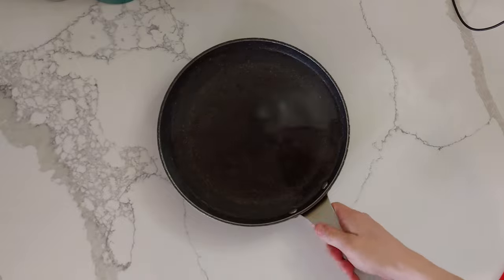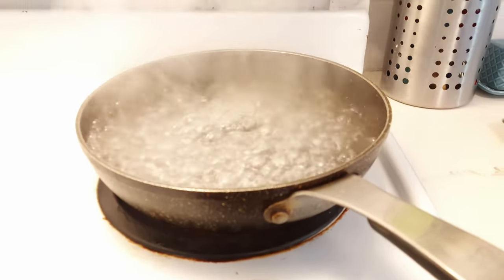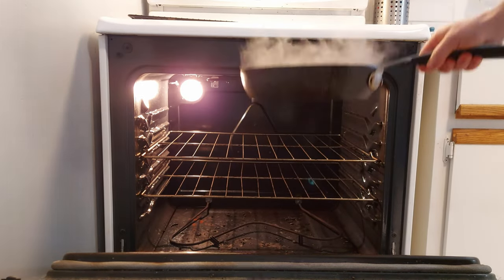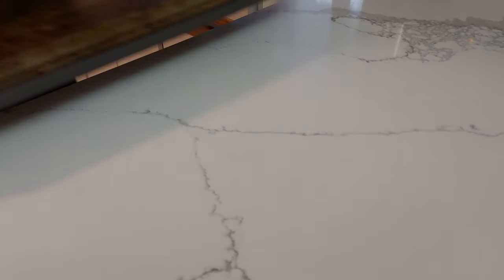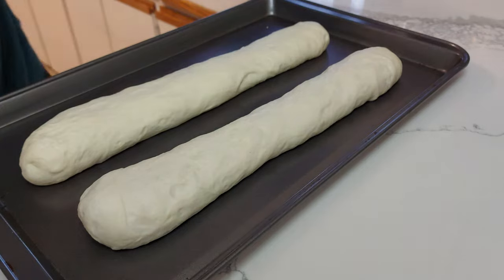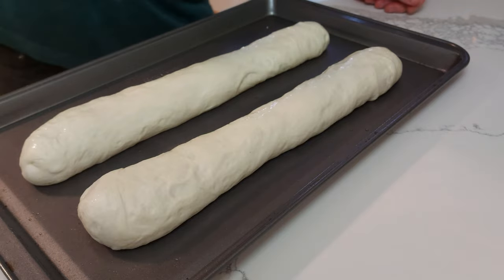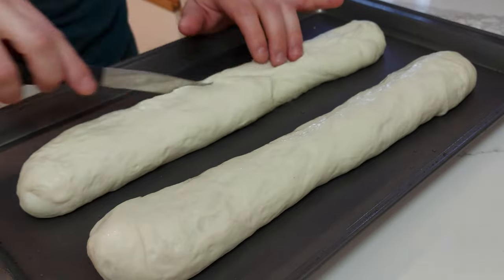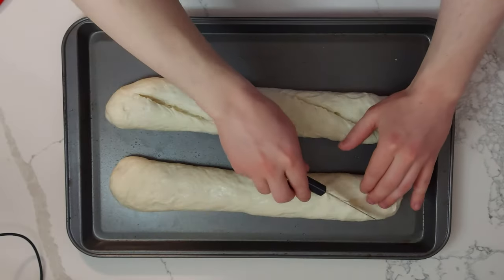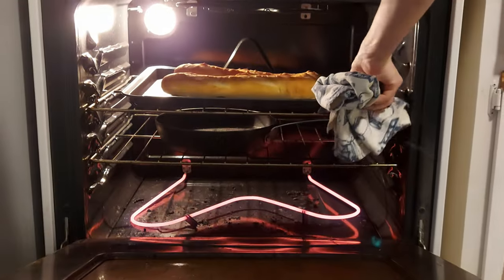When your dough is almost done proofing and has almost doubled in size, preheat your oven to 475 degrees Fahrenheit, fill an oven-safe pan with water, put it on the stove to boil, and once it's boiled stick it in your oven to create a steamy environment for your bread. Once you're ready to bake, wet the outside of your loaves — I'm using a spray bottle, but you can use a basting brush or even just your hands. Score them mostly lengthwise three times, cutting lengthwise to give the bread room to expand widthwise and in height. Then bake the loaves for 20 to 25 minutes, or until nice and crusty and hollow inside.